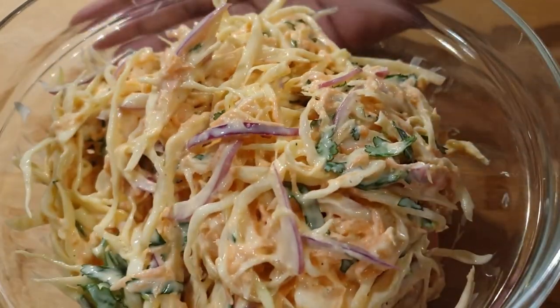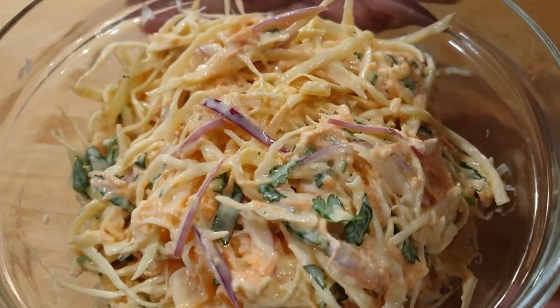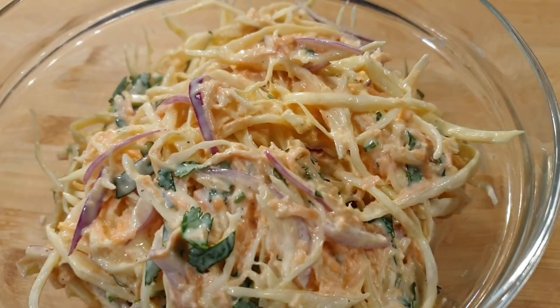Welcome! Today we'll be making some delicious homemade coleslaw. If you're stopping by for the first time, please consider subscribing and let's get started.